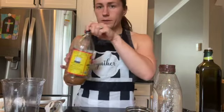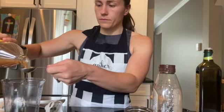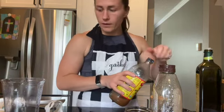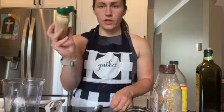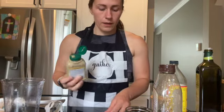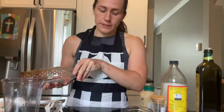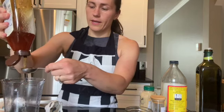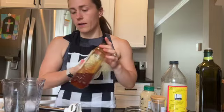We are going to use two tablespoons of apple cider vinegar, and one tablespoon of Dijon mustard. Then I'm going to use about two teaspoons of raw honey — you can also just use one teaspoon. I'm going to fill my tablespoon up two thirds of the way, since there are three teaspoons in a tablespoon, and I'm going to do two teaspoons of honey.